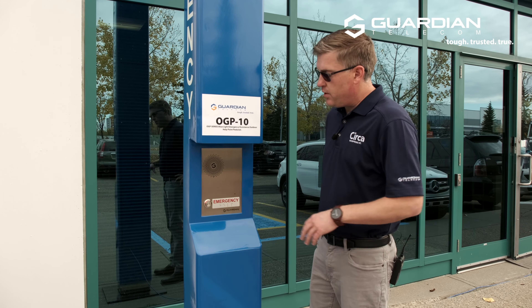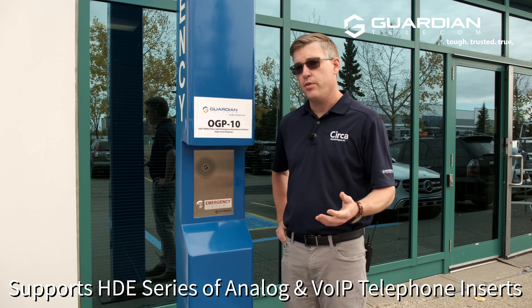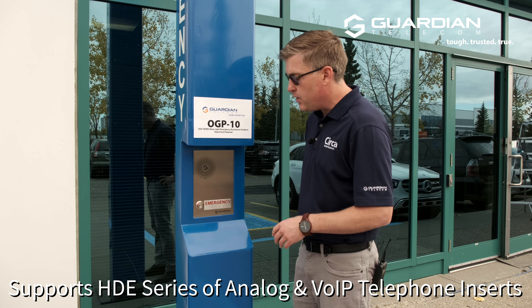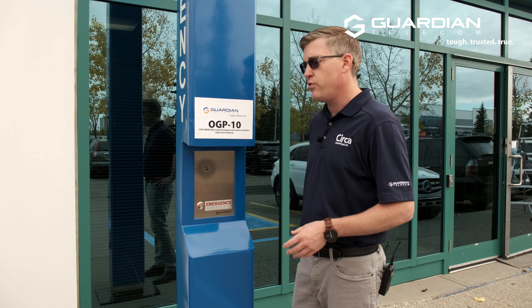As with that unit, these are paired with our HD-E series telephone inserts. Those are available in both analog and voice over IP. For this video, we're illustrating an HD-E30V, so this is a VoIP product.